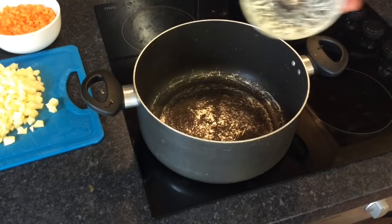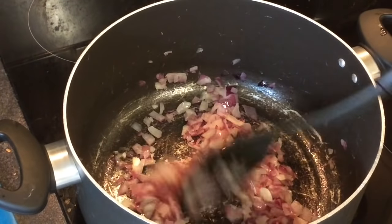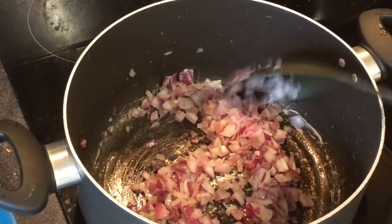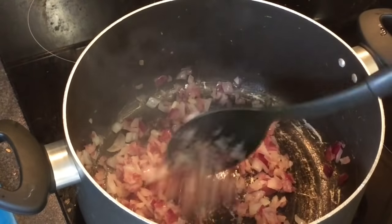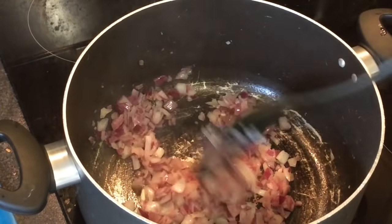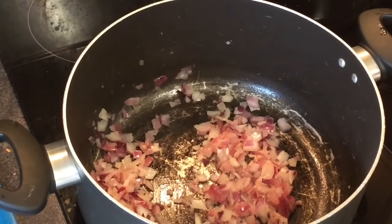Heat 2 tablespoons of oil in a deep frying pan. Add the chopped onions and cook on a low heat for 5 minutes or until nicely softened. Make sure you're frying on a low heat so that the onions do not burn. We want the onions to look something like this.